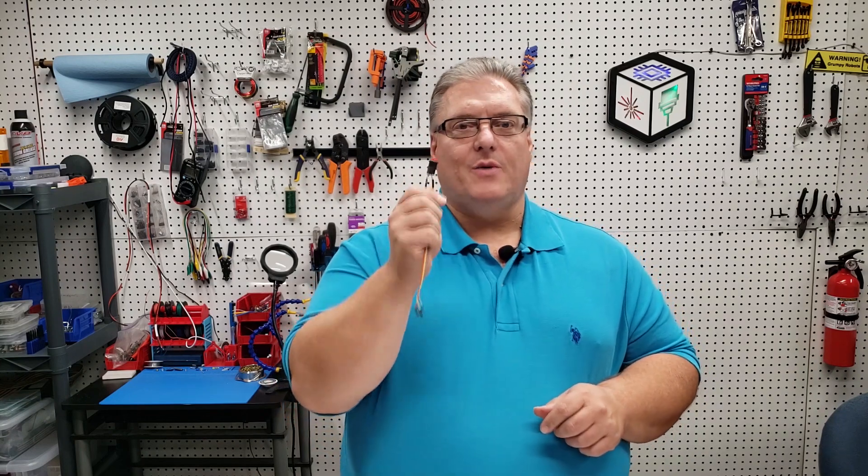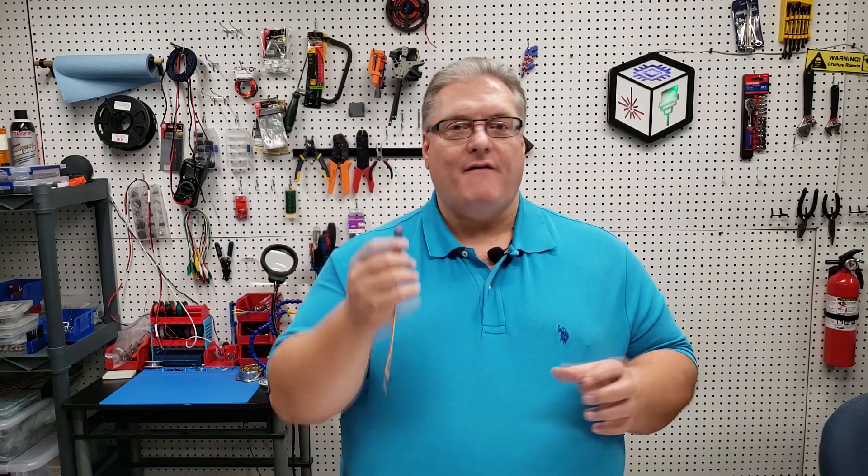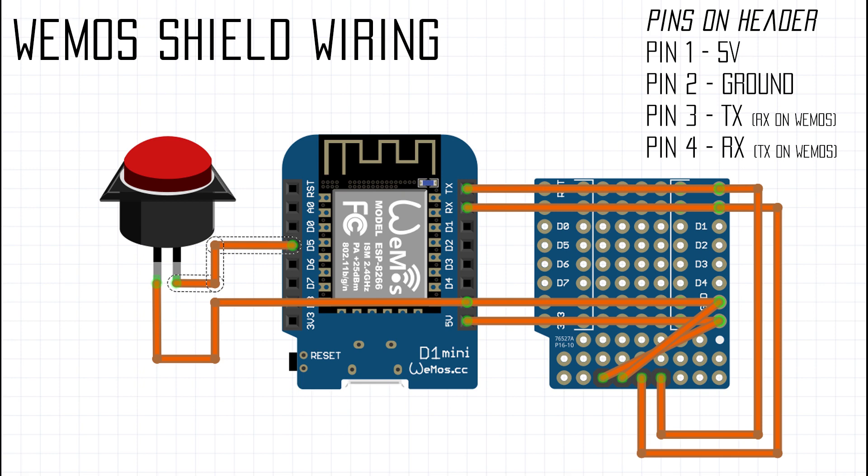We'll also need one of these hardware buttons. In this example, pressing it will home the printer. I'll show you basic functionality — how to have a hardware button home the printer — but there's tons of expansion you can do. The steps are: solder the shield for the WeMOS, program the WeMOS with code to home the printer, and then burn a new copy of Marlin firmware onto the SKR board after enabling the second serial port option.